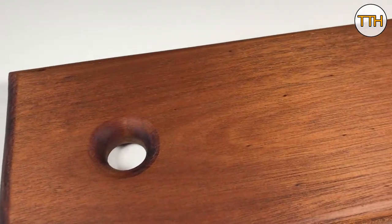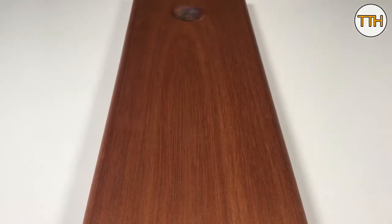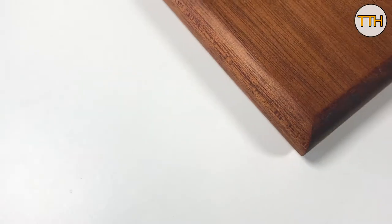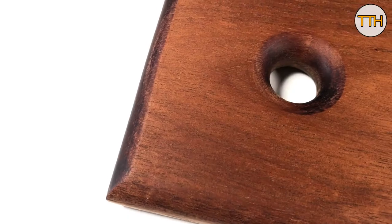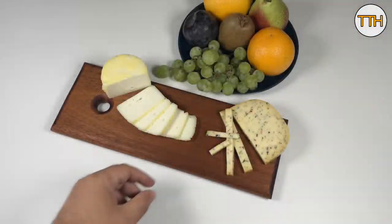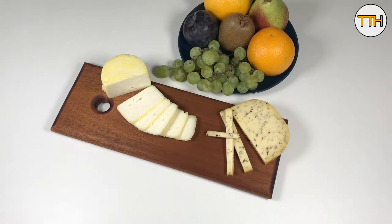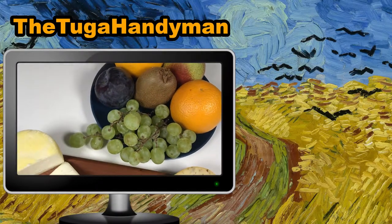I hope you enjoyed this simple reuse of a mahogany board that started as a drawer and is now a beautiful and modern cheese board. Thank you.